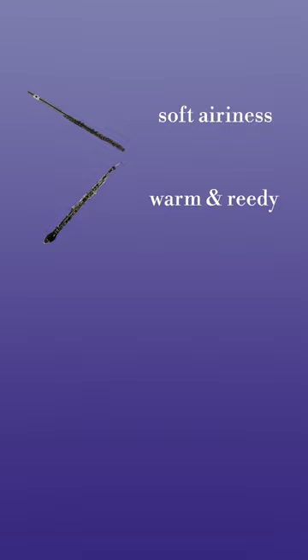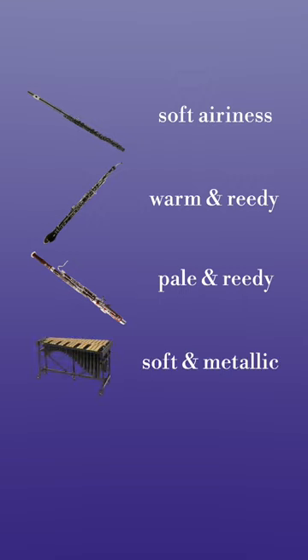Each of these instruments adds a unique color to the line. Alto flute adds a soft airiness, the English horn gives us that warm reedy quality, the bassoon in its high range adds a pale reedy quality, the vibraphone adds a metallic color, and the harp adds some pluck and a bit of resonance.